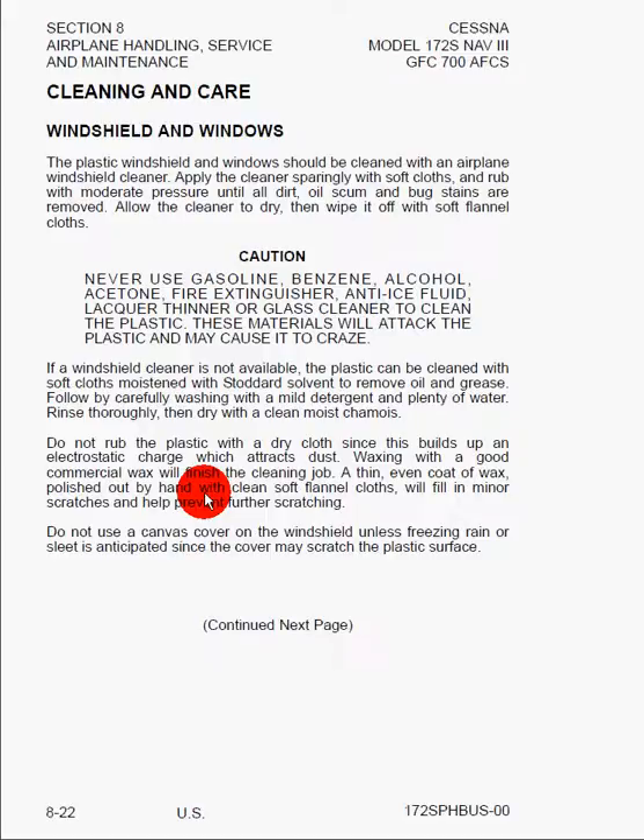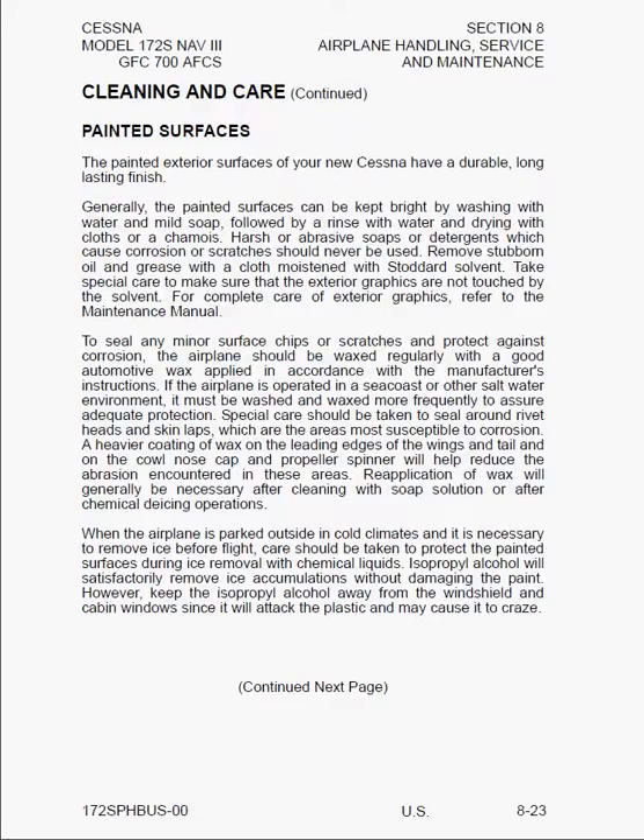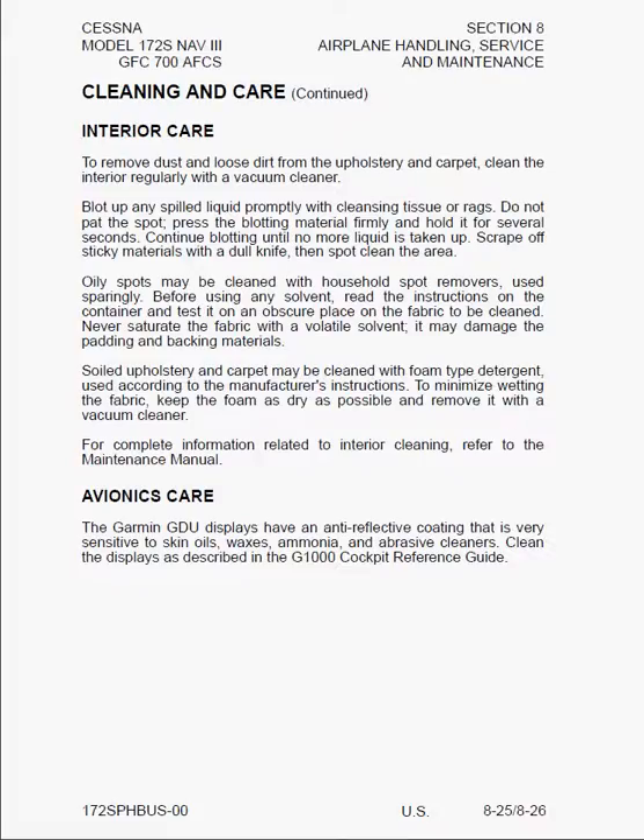Here we can see additional care for the painted surfaces. You're going to want to wash the airplane with soap and water, apply a nice light wax, and make sure you don't get any wax covering up things like the static ports. Here we see propeller care, engine care, interior care, and avionics care. It's important to note that if your airplane has a G1000, it has a special anti-reflective coating that is very sensitive to skin oils, waxes, ammonia, and abrasive cleaners. Consult the Garmin Cockpit Reference Guide to see what you can use to clean it before doing anything.